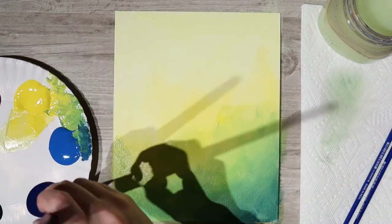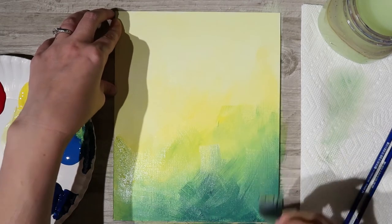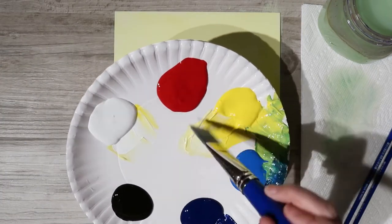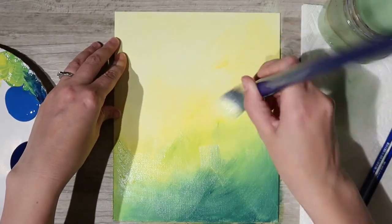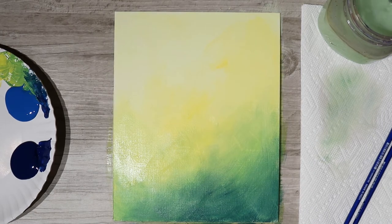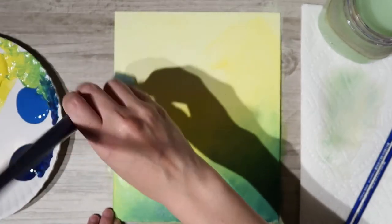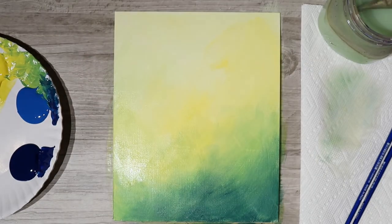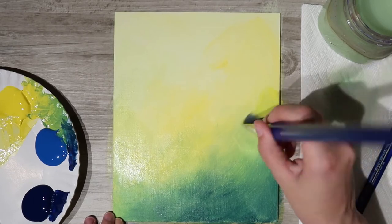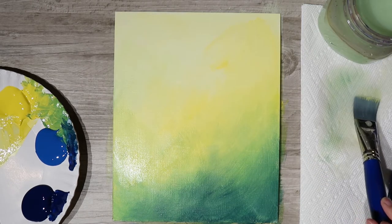I'm constantly going back and forth between my yellow and greens. Don't be afraid to pause or rewind — no rush. I really want the yellow to stay wet up here so it's ready to blend when I move into other colors. If an area needs a little yellow I use that to soften and blend it out, rinsing my brush between colors.